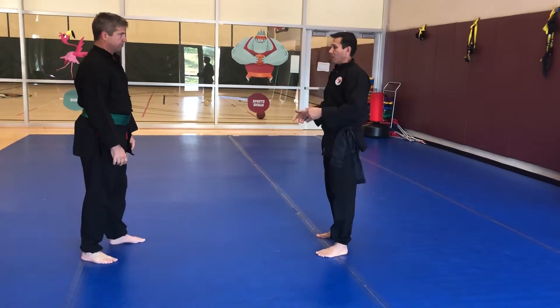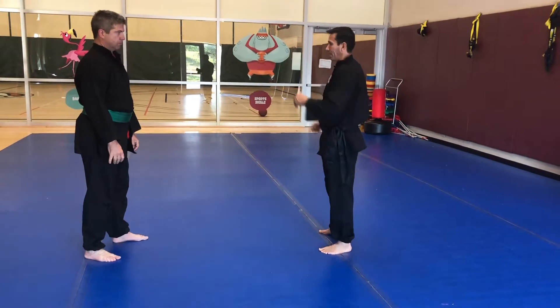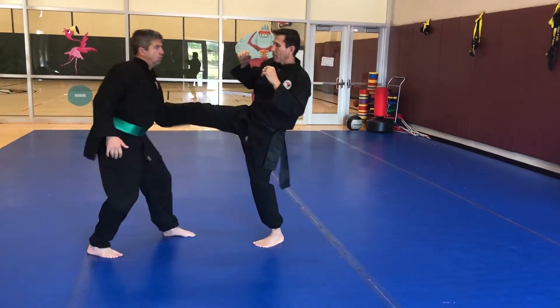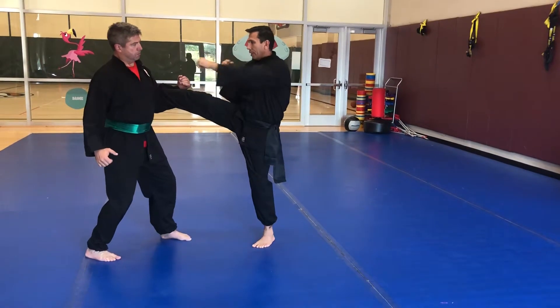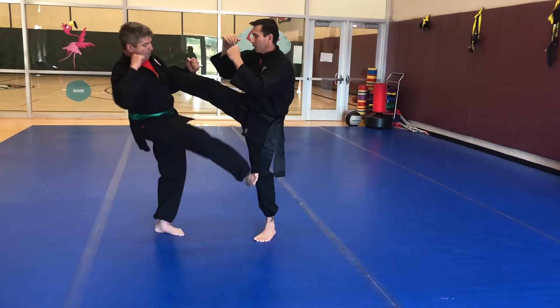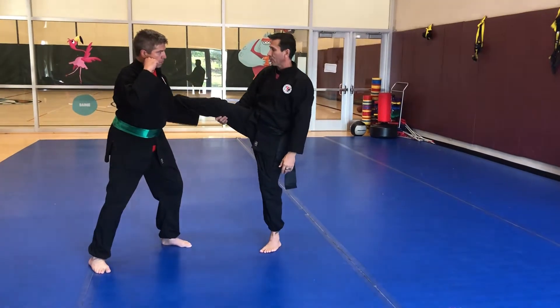Now Derek's gonna capture mine. I'm gonna kick with my right leg. He's gonna use the opposite hand — his left hand to my right leg. He captures it, I hold balance, he pauses there for a second. We're just doing it in slow motion. He does a kick. Eventually you'll do combination kicks or sweeps or whatever, but we're just breaking the drill down slowly.